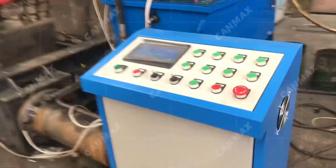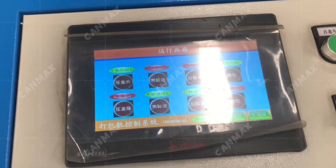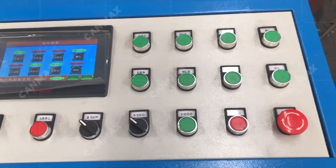This is an automatic scrap metal bailer machine with PLC control system. Bilingual program, English and Chinese. The machine can run at automatic and manual mode.